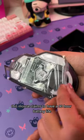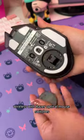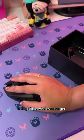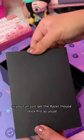This mouse claims to have a 90-hour battery life, wireless, with Razer optical mouse switches. Speaking of wireless, this mouse can be charged with any Qi-compatible wireless charger, or you can just get the Razer mouse dock.